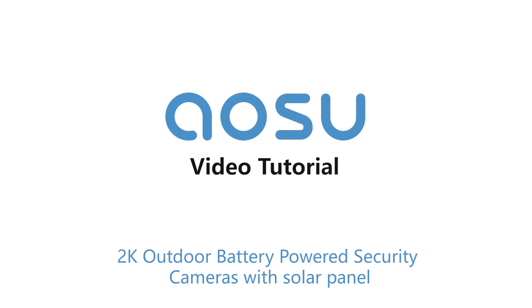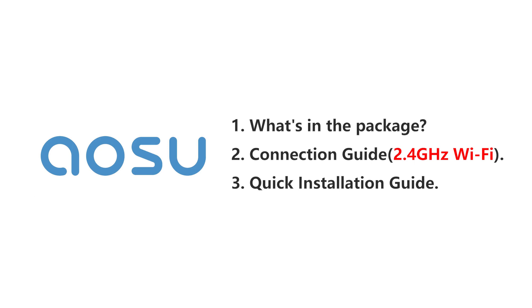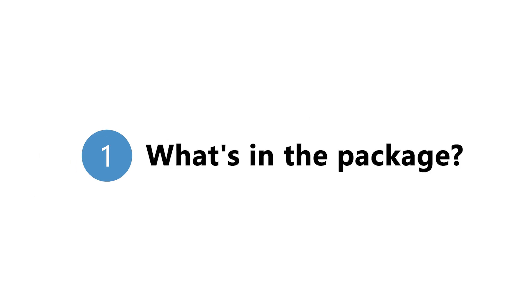Thanks for using OSU Outdoor Security Camera. This video is mainly divided into three parts: what's in the package, connection guide, and installation guide.